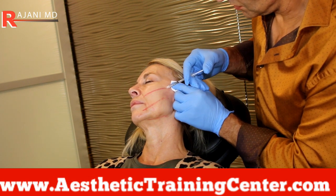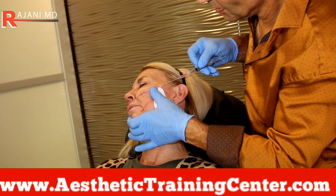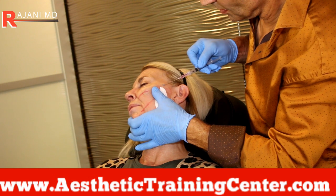Where I might put two normal barb 18-gauge threads, I might use just three threads on a whole side of the face as opposed to six or seven.